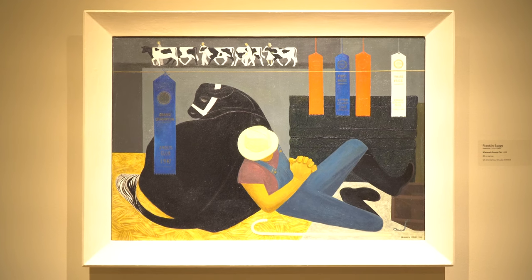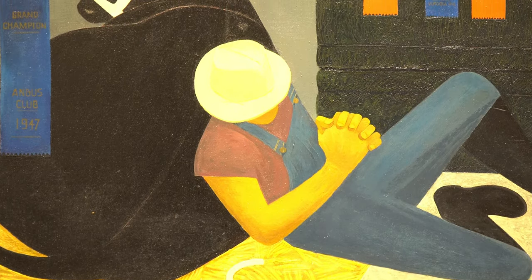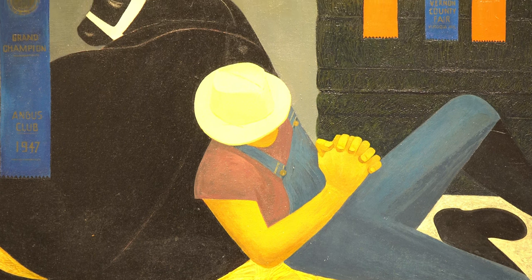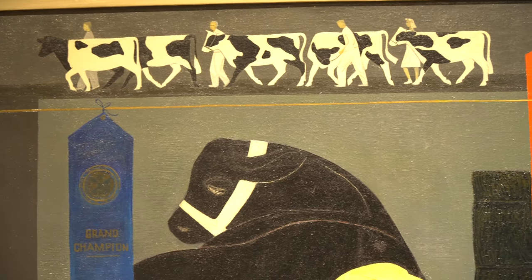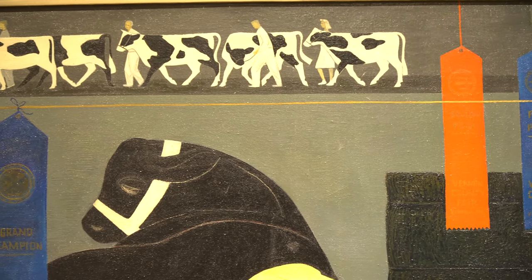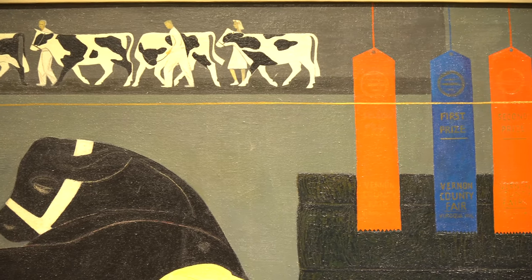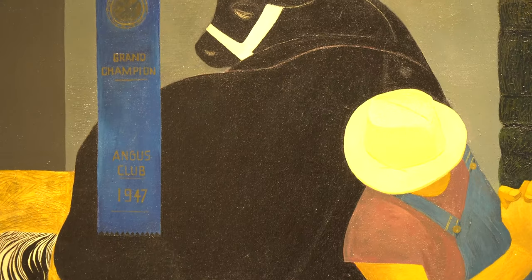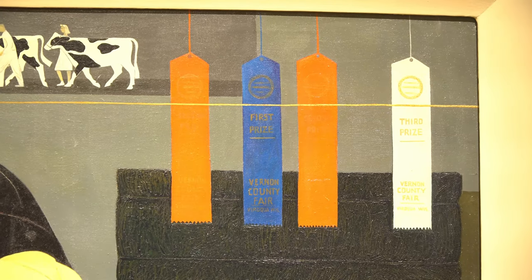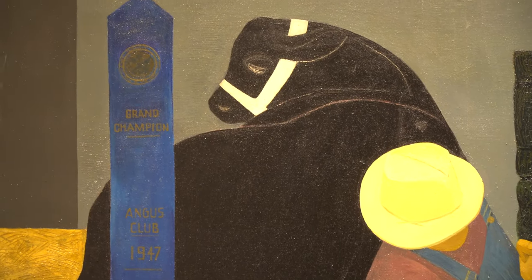State fairs also have art competitions. This artwork was entered into a special competition in 1948 that celebrated the hundredth anniversary of Wisconsin becoming a state. This painting shows a small window into life at a Wisconsin fair. On the top left we see people lining up with dairy cows — they could be waiting to be judged in a competition. This cow and farmer are resting in an indoor area. There are multiple ribbons hanging in the back from a county fair and a grand prize blue ribbon tied in the front.